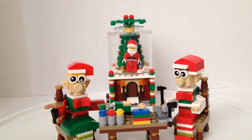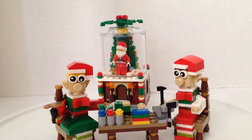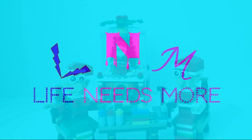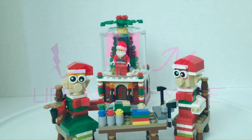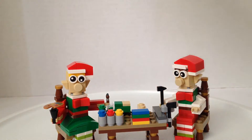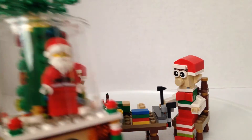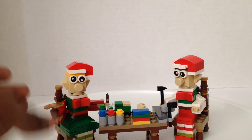We're here with the little elf helpers and the holiday snow globe for 2016. Hey s'mores, it's Blue and Rose here, and today life needs more LEGO. We're here with both the little elf helpers and the exclusive snow globe, so let's start with the little elf helpers.